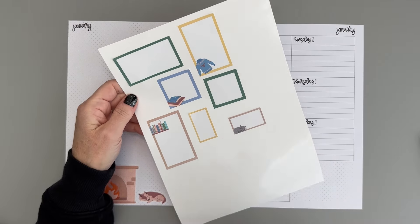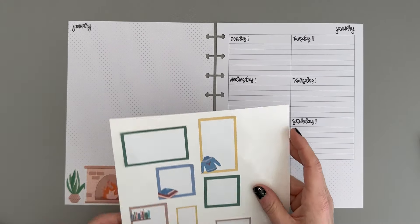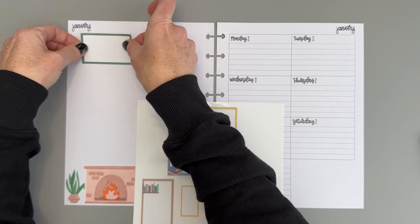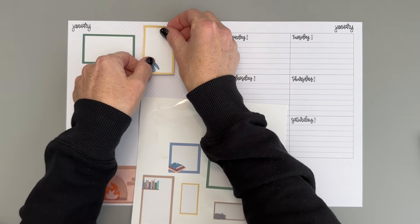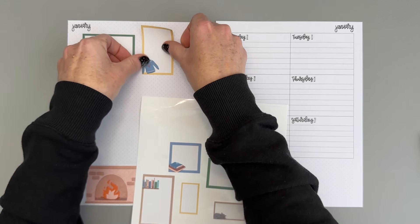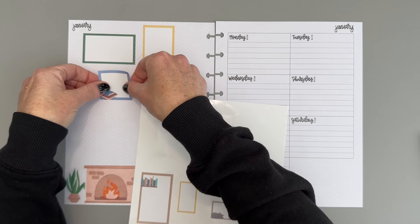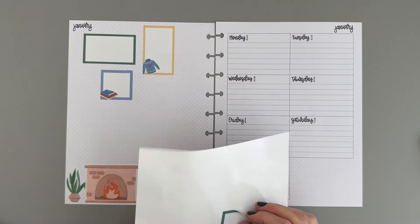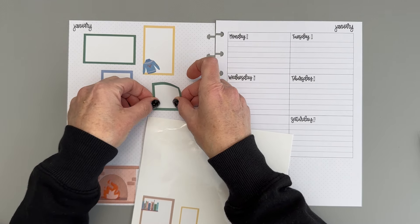I pulled the boxes from the book and put them on some sticker release paper. I think I like how this is configured, so we will put these on here. This planner does have dot grid on this left side of the page, so I'm trying to use that to line these up as best I can — some of them might still be a little crooked, but it definitely helps.